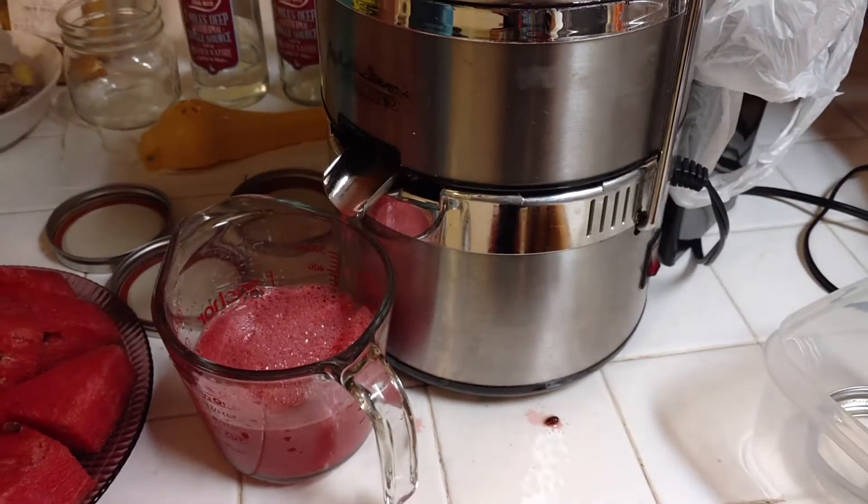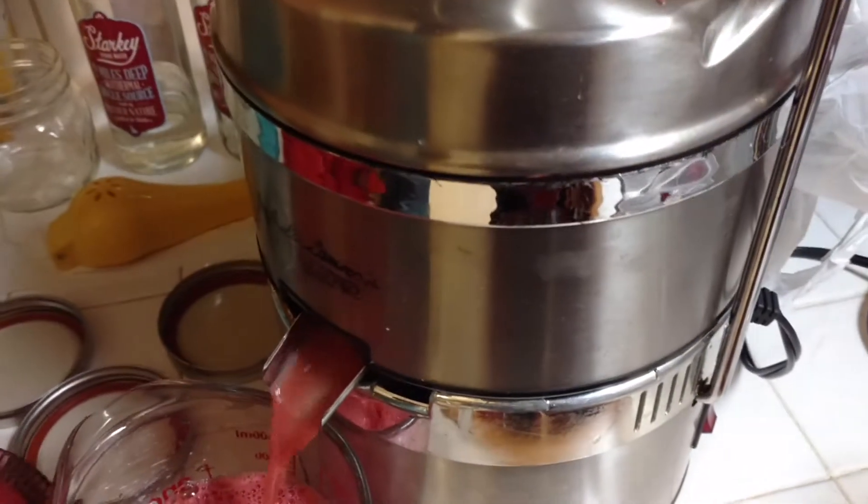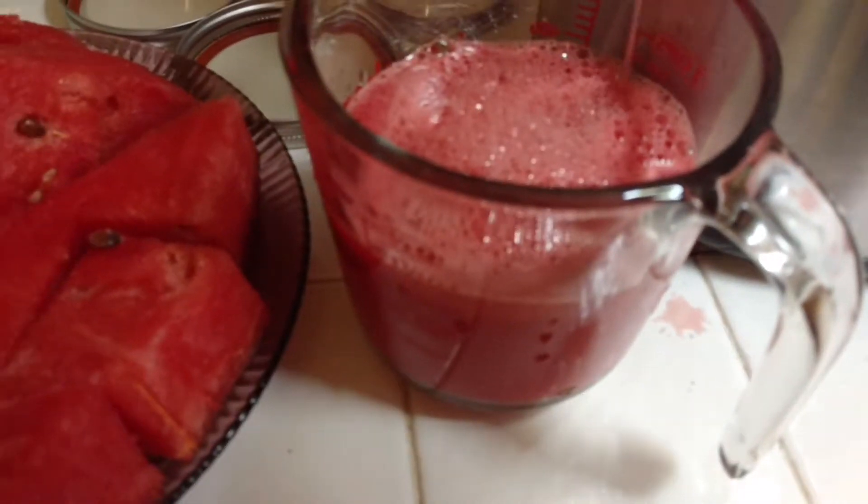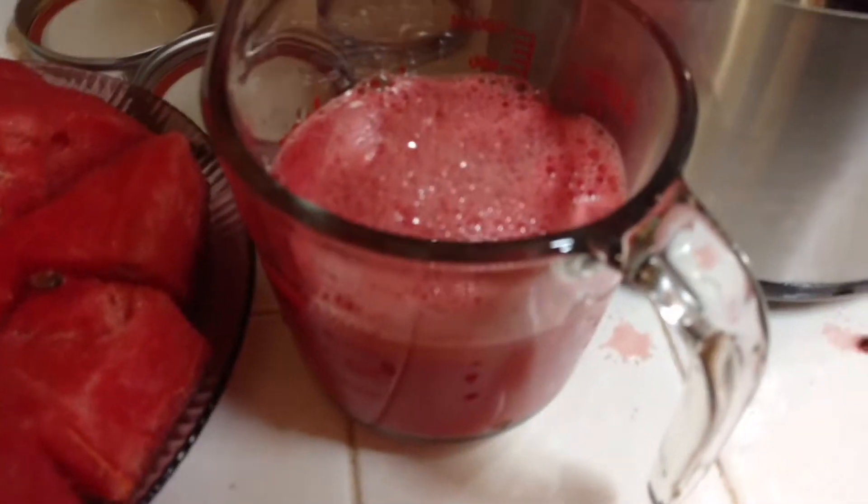And you can chop your watermelon up into cubes. You see how it's filling out? And it's very sweet — sweet watermelon. So you can drink some sweet watermelon juice.